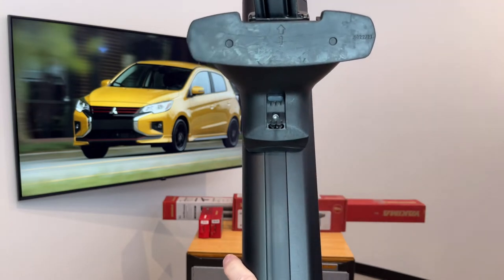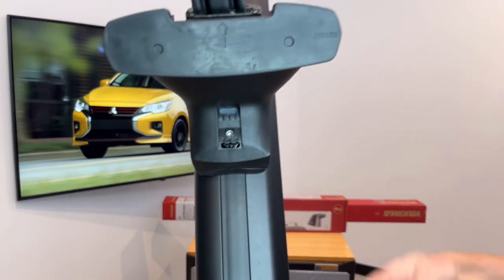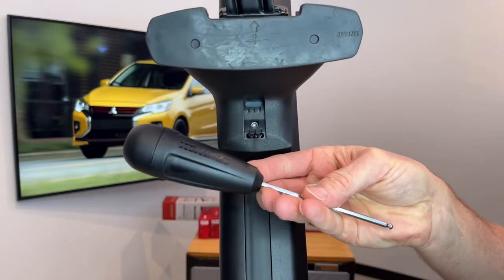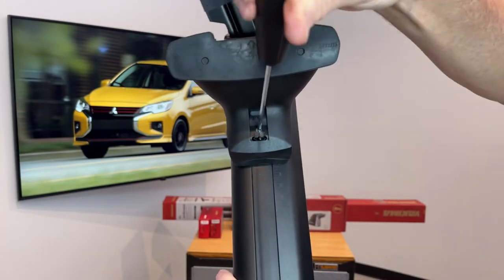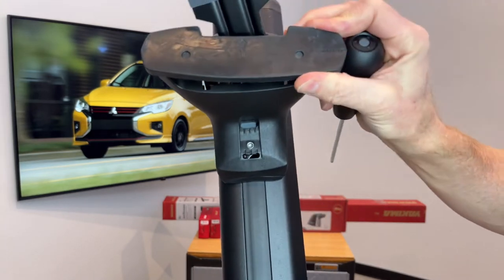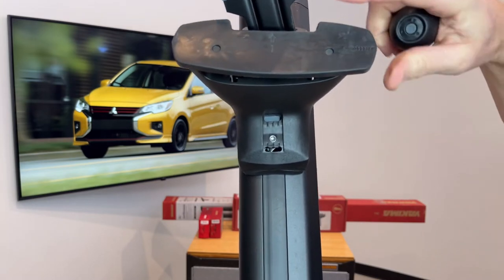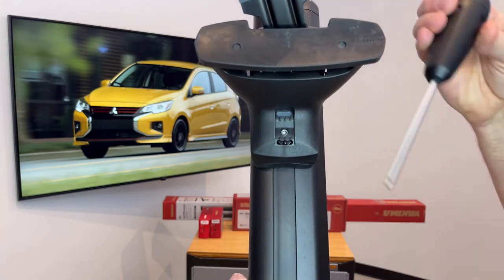Below there we have an additional adjustment — this is the toe adjustment. Here we have the Yakima tool that is included with the towers and we'll demonstrate how that works on this fastener. First we'll loosen it, and now you can see there are three points of adjustment to better match the position of the door frame, so that'll have the pad and clip set assembly matching the door frame perfectly.